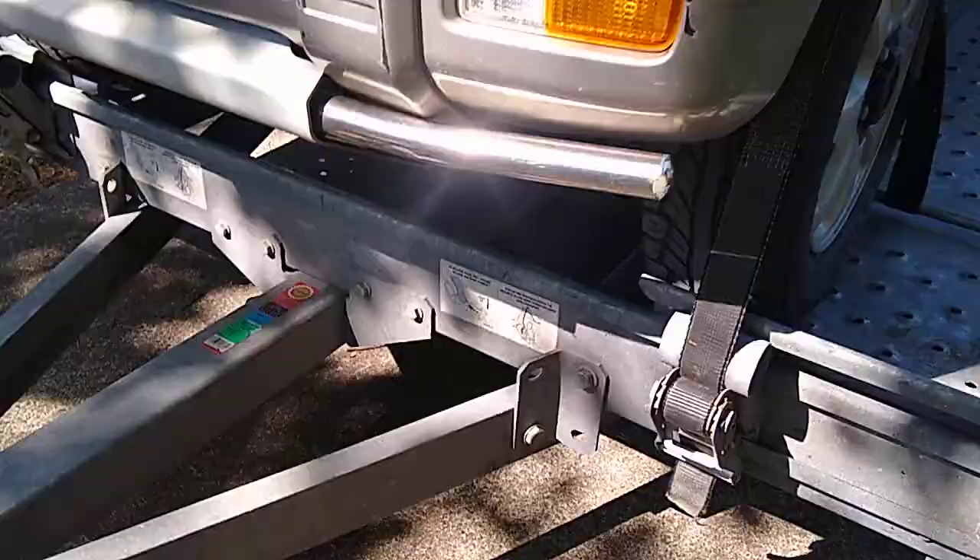Hopefully I answered your question whether or not a K-Car fits on a U-Haul trailer. I hope you guys enjoyed this video.